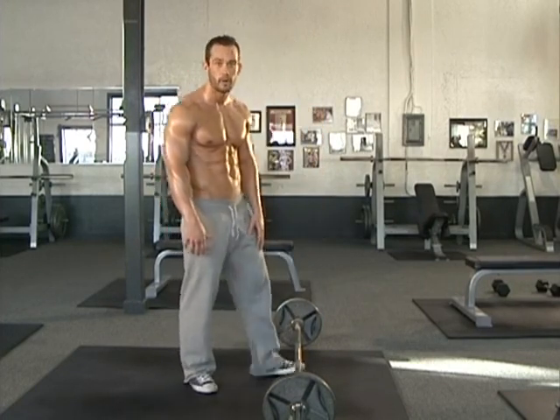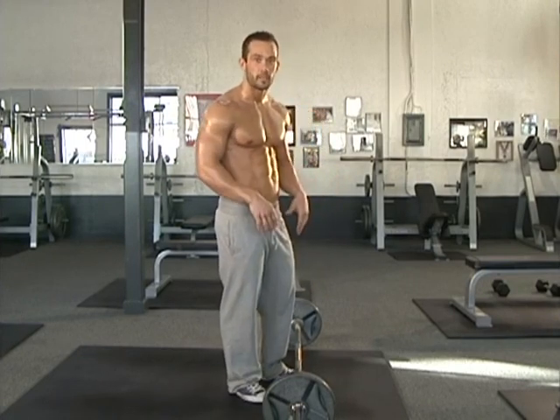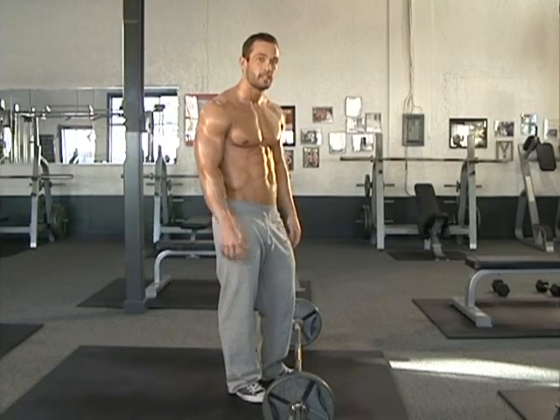First thing you want to do is make sure that you lift the barbell up safely, so make sure you're lifting with your legs, not just your back. Once you're in that starting position, remember we want that slight bend in the knees, chest out, shoulders back, and then you're going to bend at the waist. We're going to squeeze this barbell into the stomach.